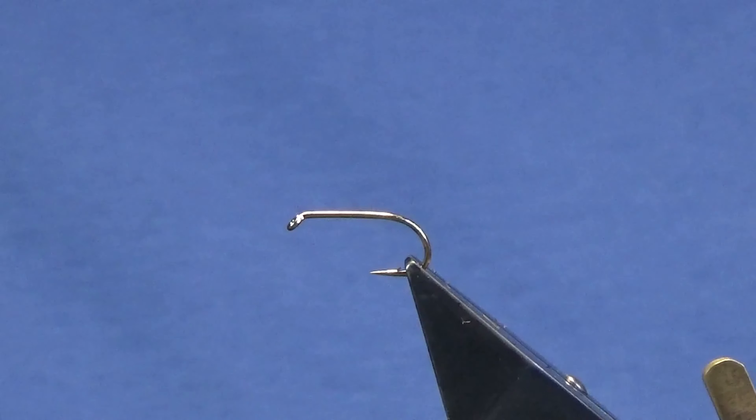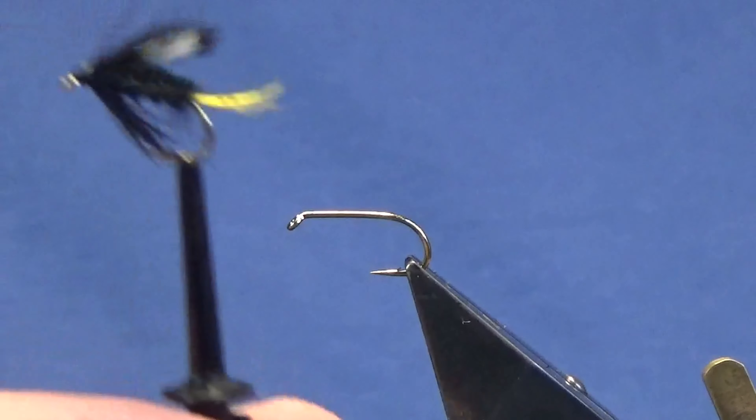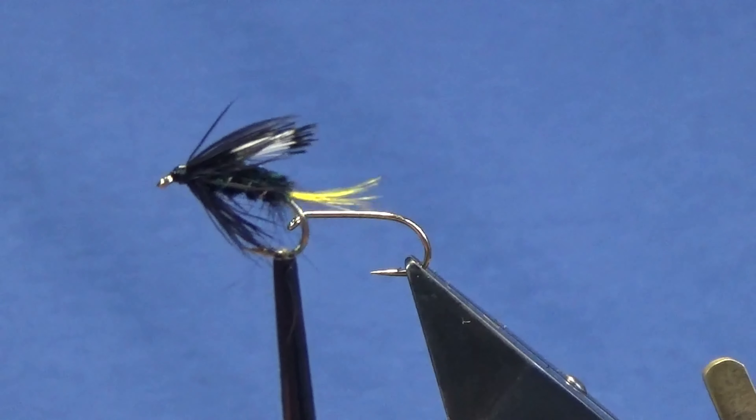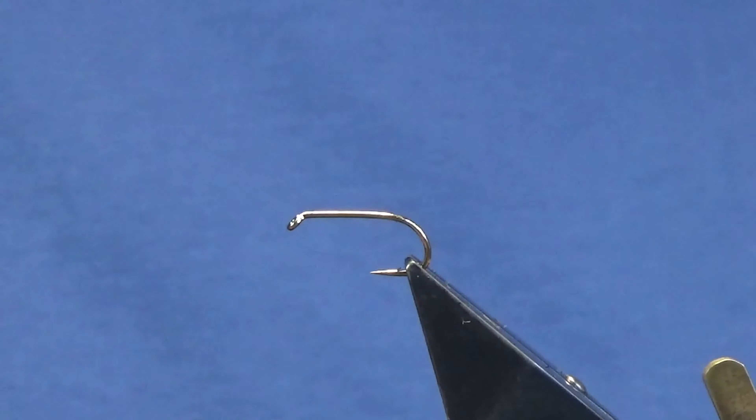Okay guys, welcome back and thanks for taking the time to join me. I'm going to tie you a wee fly called the Mulroney Pig. That's the wee pattern there. I'm just going to show you how to put it together — very simple wee fly to tie.